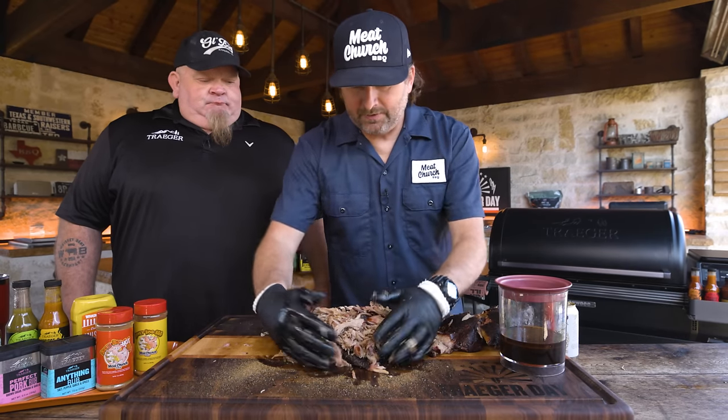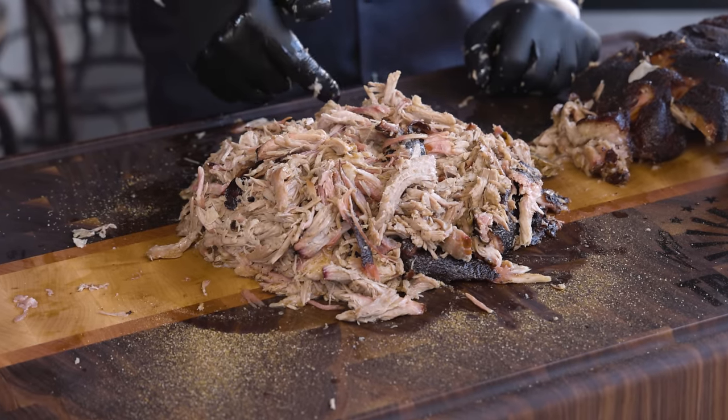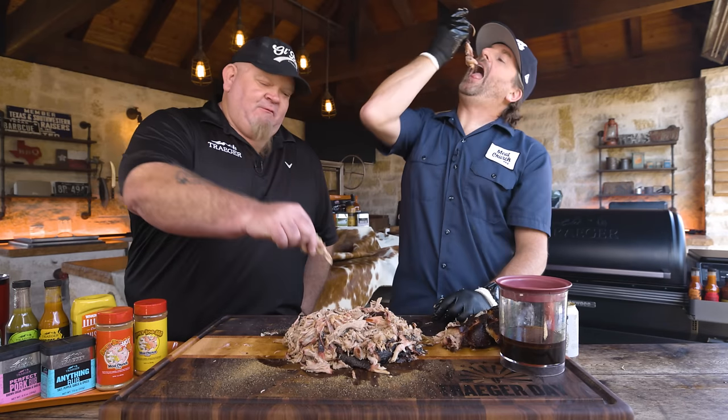The versatility of pulled pork is amazing. This is an easy one — you guys have to do this if you haven't already. The recipe is down in the description. I'm going to keep eating. We'll see you all next time.